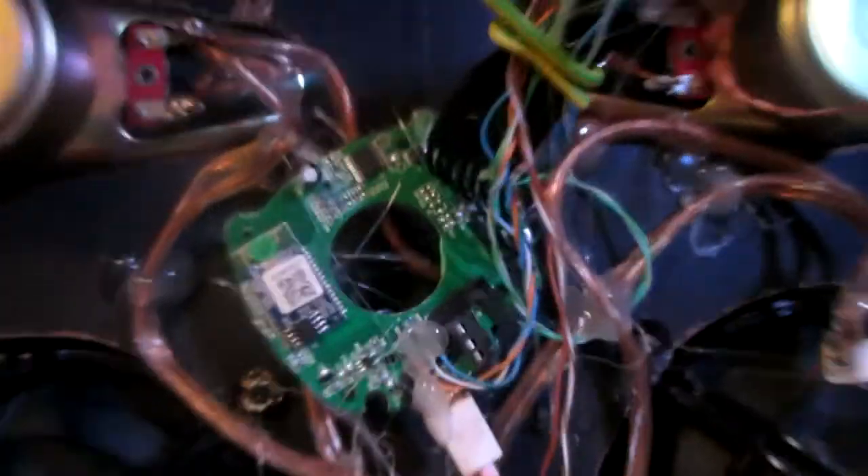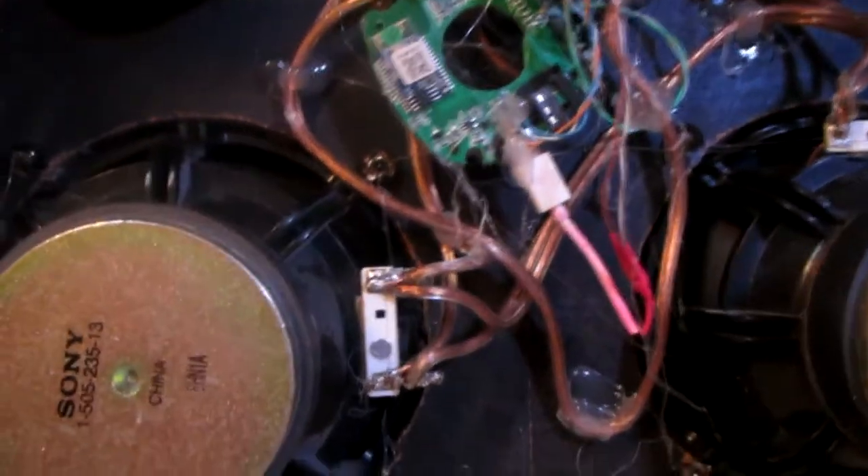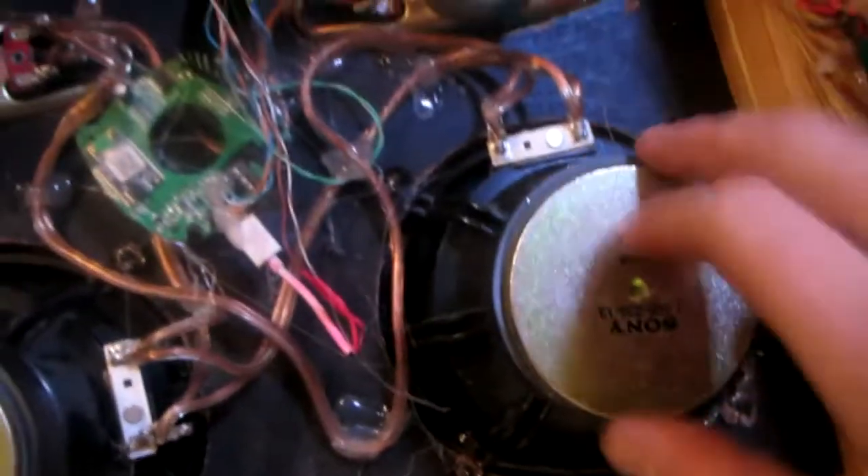Everything is wired up. Basically this was maybe a 3-watt speaker, and now it's over 50 watts. These elements are more than 50 watts altogether.